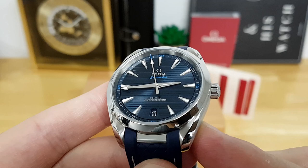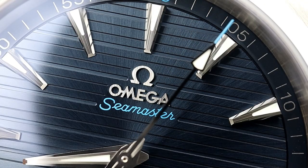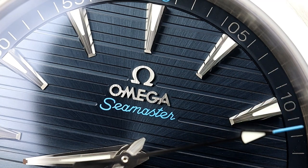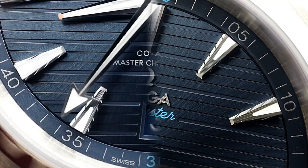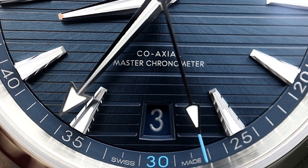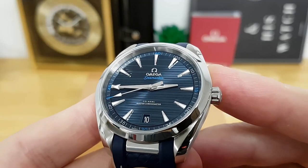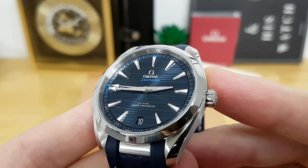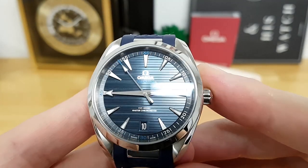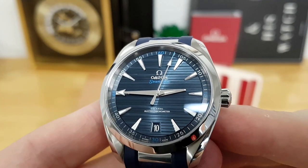Moving back to the dial: one of the Aqua Terra line's hallmark features is the teak or yacht-deck pattern, with striations of different sizes running horizontally. In earlier iterations I believe it ran vertically from 12 to 6 o'clock. Another subtle difference with this updated Aqua Terra since about 2017 is the date aperture cut out at the 6 o'clock position instead of 3 o'clock — I really love the symmetry this provides. What really stands out is the overall finishing of the applied indexes, logo, and the subtle sunburst you get across this teak dial.